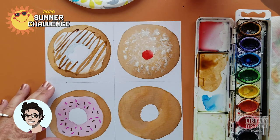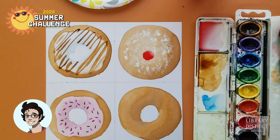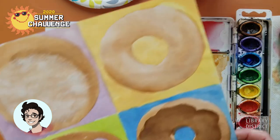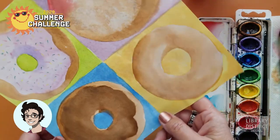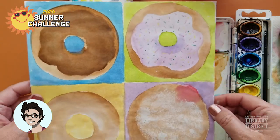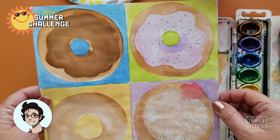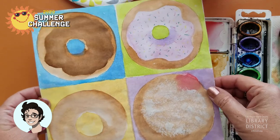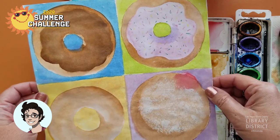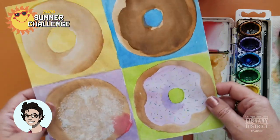They're essentially done. You can go ahead and paint in the squares different colors like I had done in the example — make those donuts pop. Have fun with it, but try this technique out. See what other round things you can make look three-dimensional. Thanks for joining me. I hope you're having a great summer. Don't forget to take that library card down to the library and see what you can do with it — all kinds of fun stuff. We'll see you later.